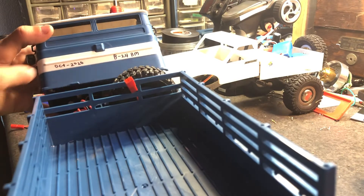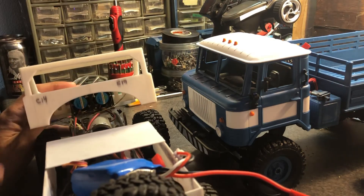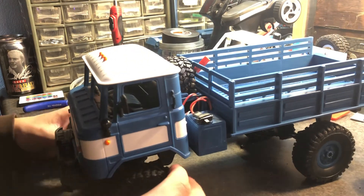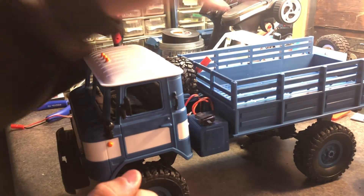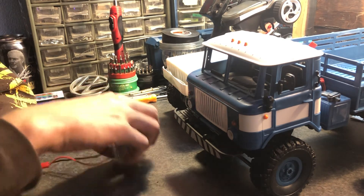This is the B24 — BM stands for Basic Modification. The C14 EM stands for Extreme Modification. The B24 is just going to get metal driveshafts, metal gears, and possibly metal axles, then a motor swap for the transmission — that's it. It's going to stay pretty stock otherwise: leaf springs, the WPL servo, just a decent little thing.